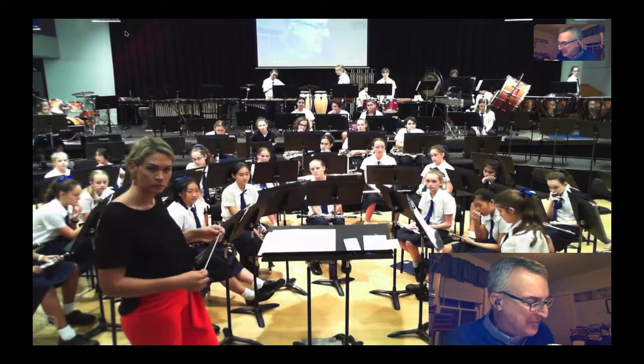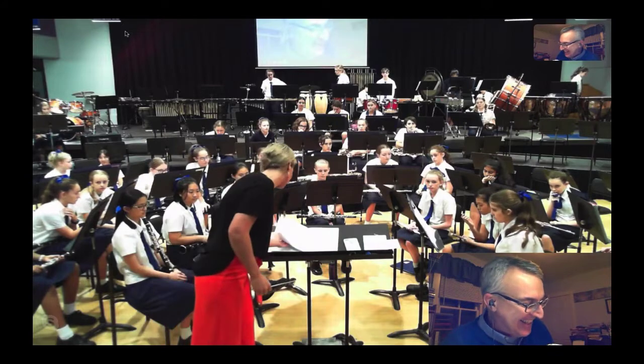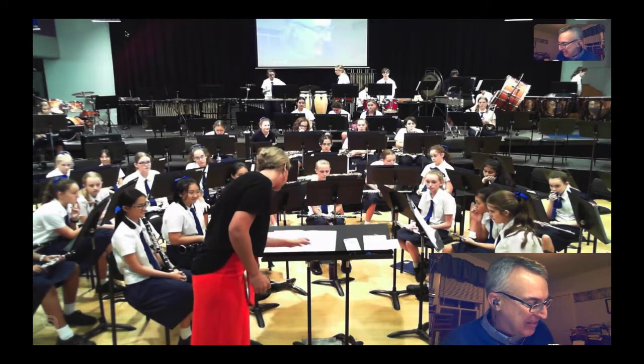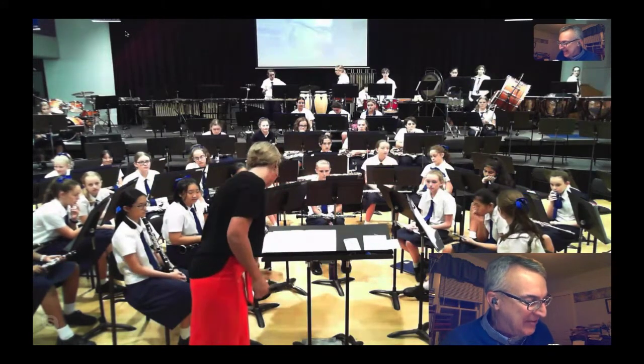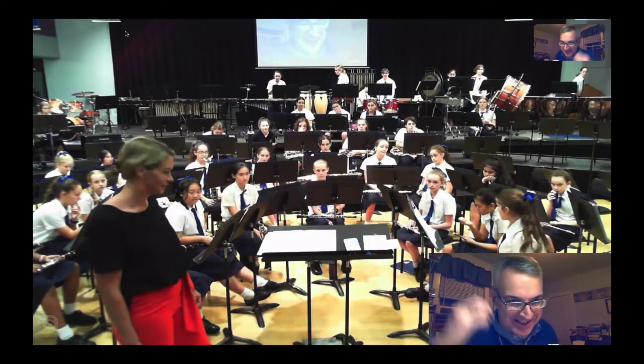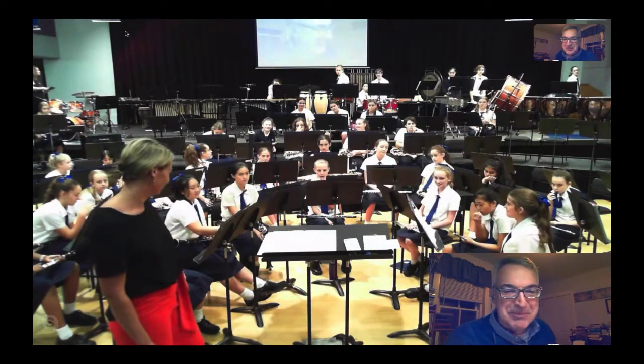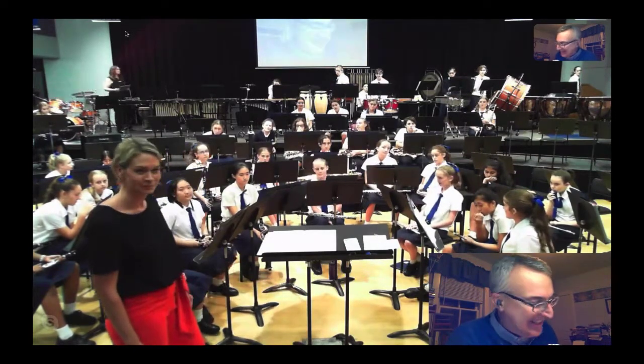I was waiting to hear in bar 68 what the percussion would do with that big sforzando attack on the third beat. That's supposed to be an in-your-face, make-grandma's-hair-stand-up kind of thing. It's supposed to be a striking moment there, literally and figuratively.